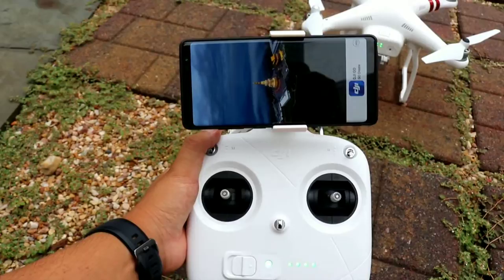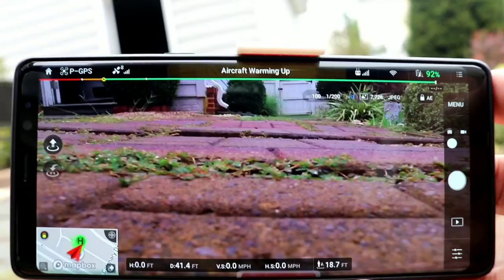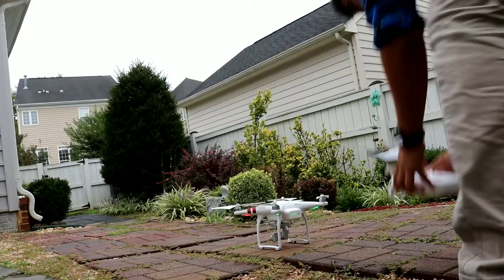I'm getting the app set up. Here it goes. Warming up. Aircraft warming up, okay. Alright, it says it's ready to go. Oh my gosh, please work.